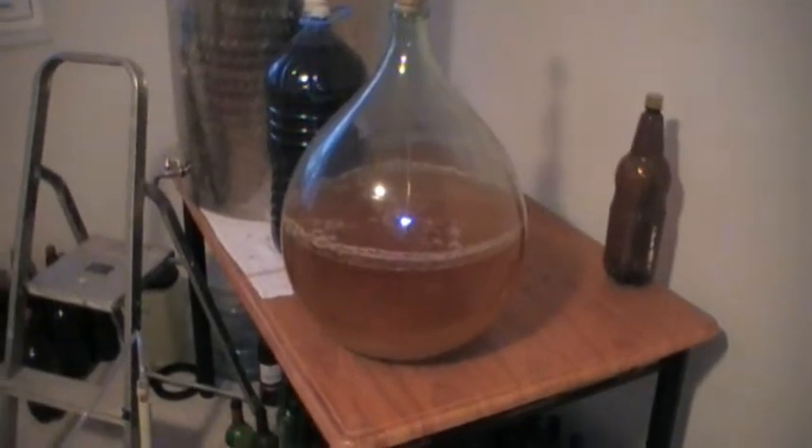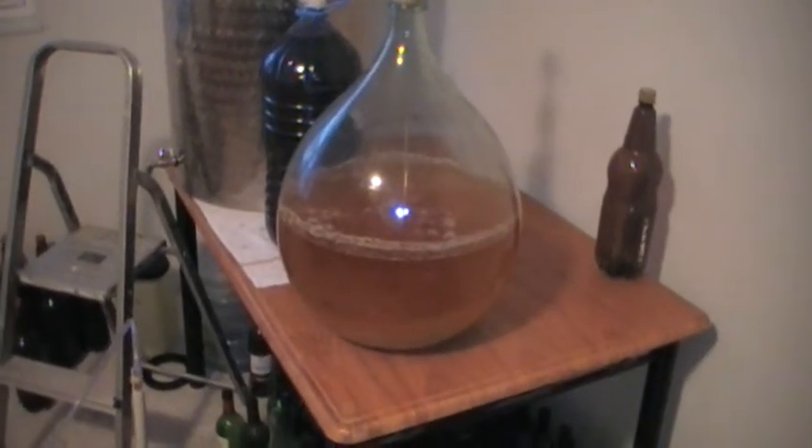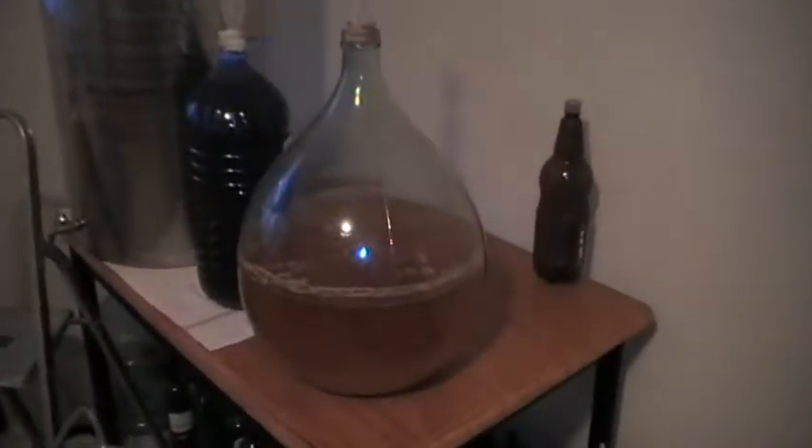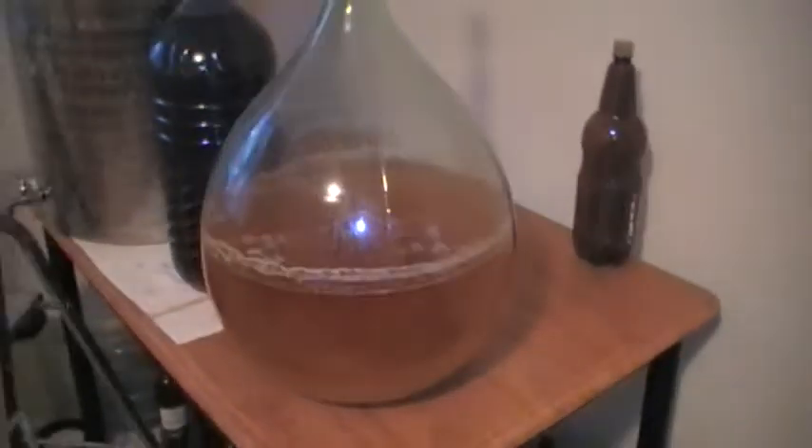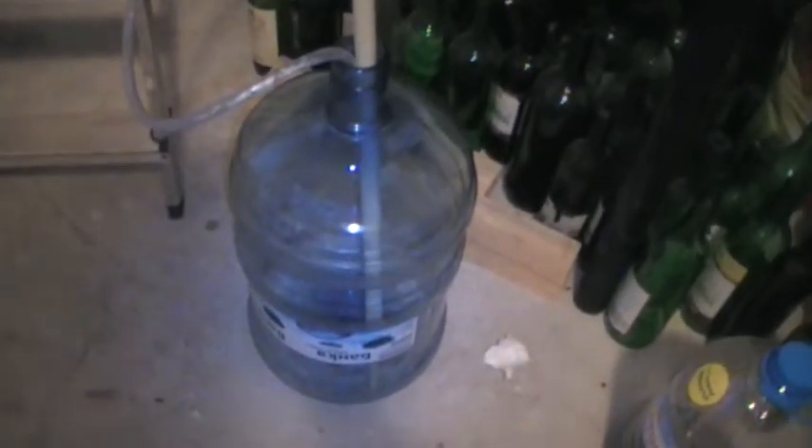The cider was made on the 18th of September and put in that carboy. It's cleared up a few days ago — not sure if it's because it's got colder or something else. Anyway, what I'm going to do is transfer it into this 19-litre water container that I've just sterilized.